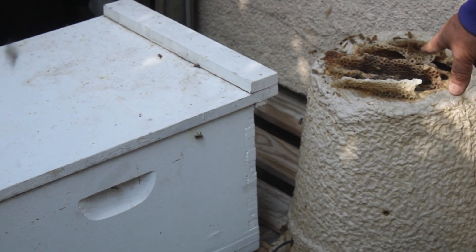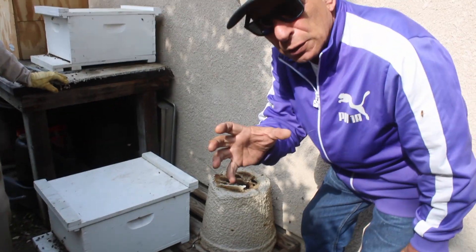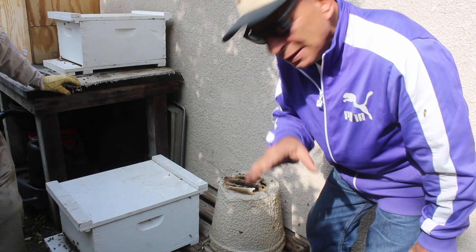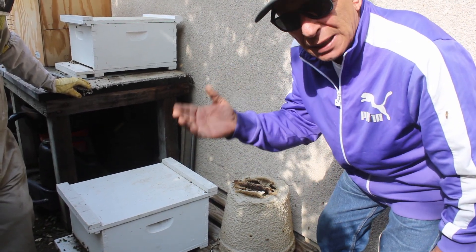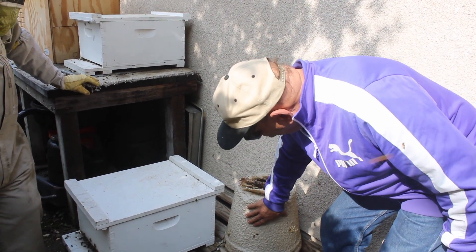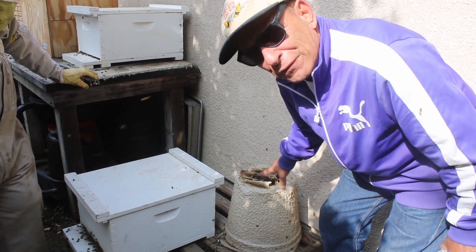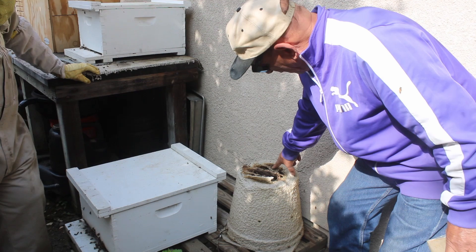Do you see the top here? They have filled the inside with honey and wax so they can raise babies, eat the honey, and live. This is full — they are starting to come out of the top. You can see their honeycomb coming out here.